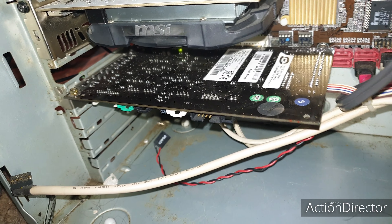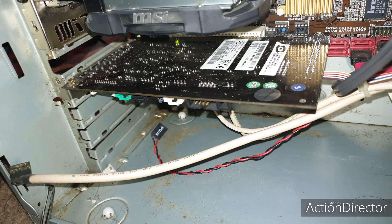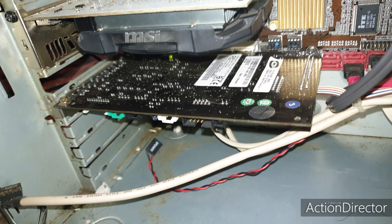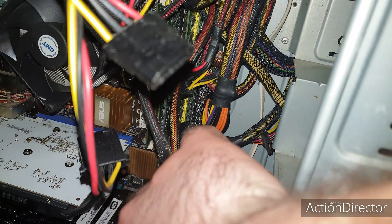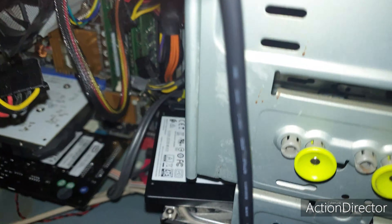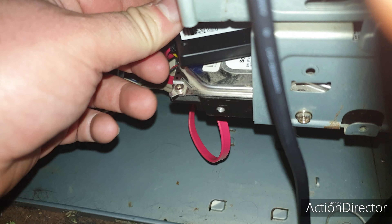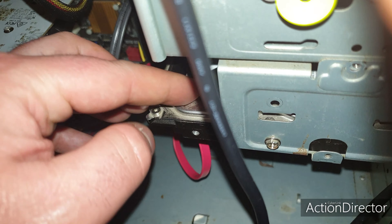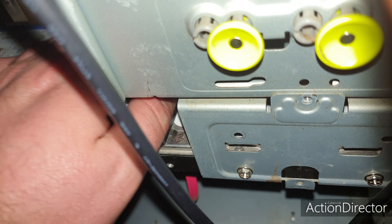I did a couple of upgrades to my Windows XP gaming computer. First, I got the sound card, which is a Creative Labs Sound Blaster Audigy 2 ZS Platinum. And more recently, I put a one terabyte solid-state drive in it.